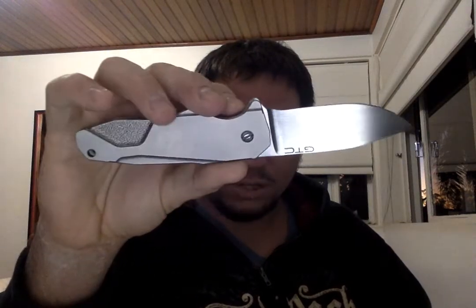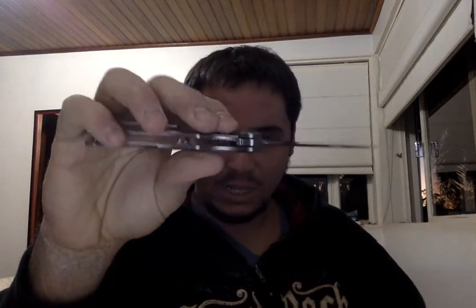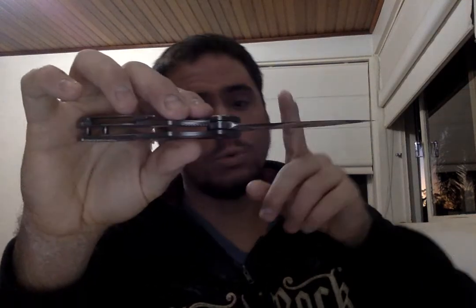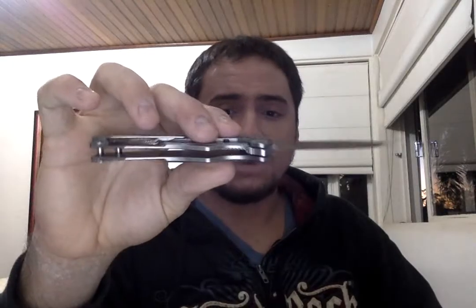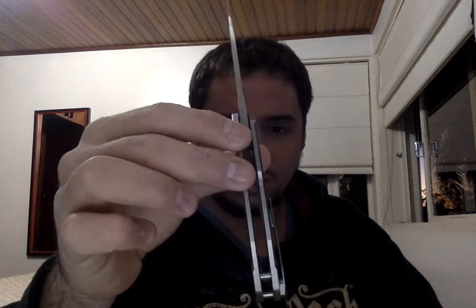This model is just perfect for EDC. Not this specific one, but another one was my first flipper and my first custom knife. And I couldn't be happier with it.